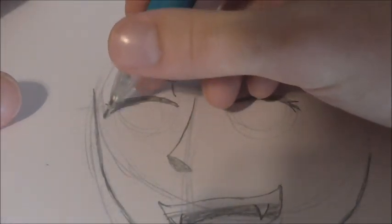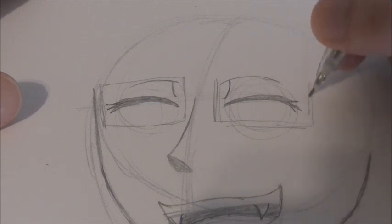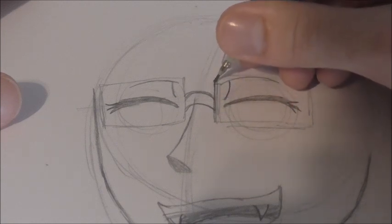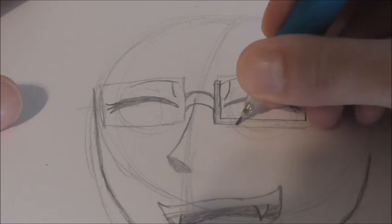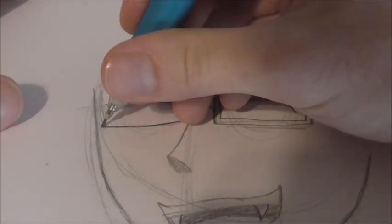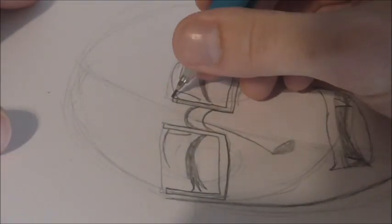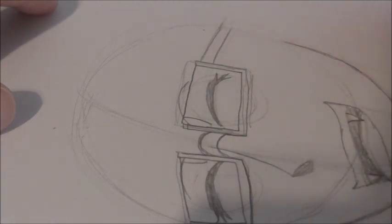He also wears glasses. To gesture that in, we're going to draw a square — or really a rectangle — like that. Then we draw two curve lines that kind of connect. And basically for the rim of his glasses, it's just a small thin rectangle that goes all the way around and up. Same thing on this side, just a small thin rectangle that follows the edge of the glasses. Then you get one hard line going across, same thing on the other side. And for this one it's going to go into the ear — just two parallel lines like that.